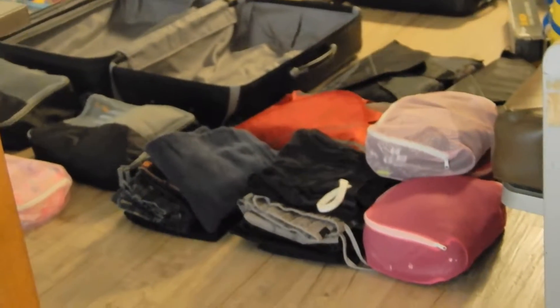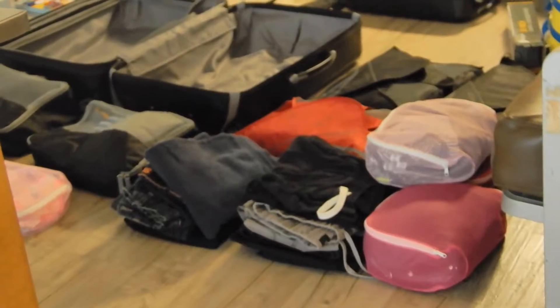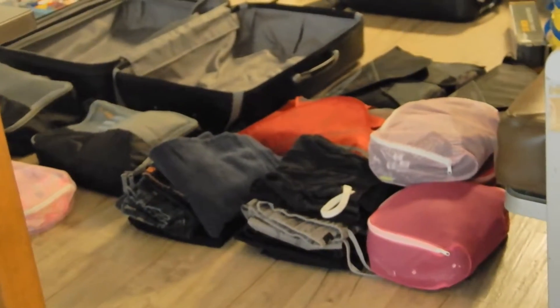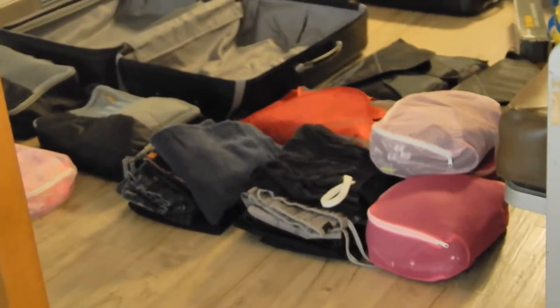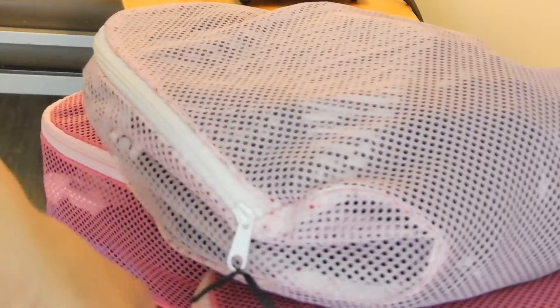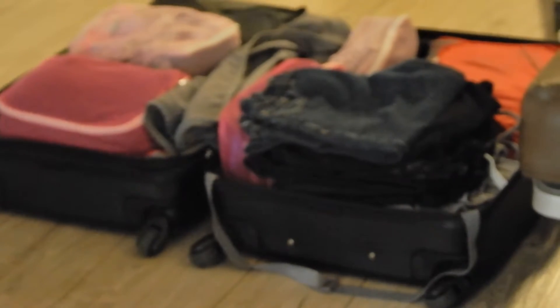Let's see if all of these items will fit in that big suitcase — this is for four people: Mom, Dad, and two children. Since some of our bags look the same colors and shapes, I've marked them — the ones with black are mine. So I put everything in the suitcase, let's see if I can close it.